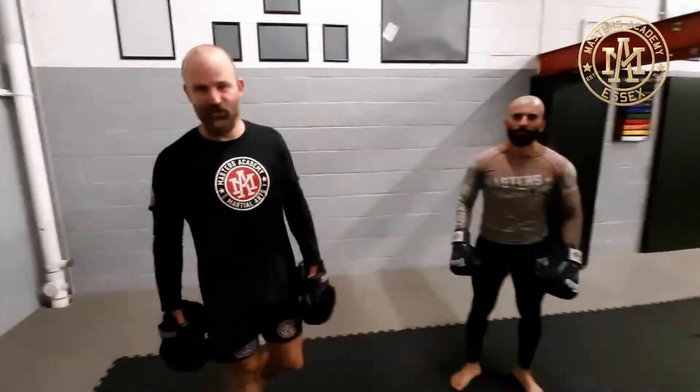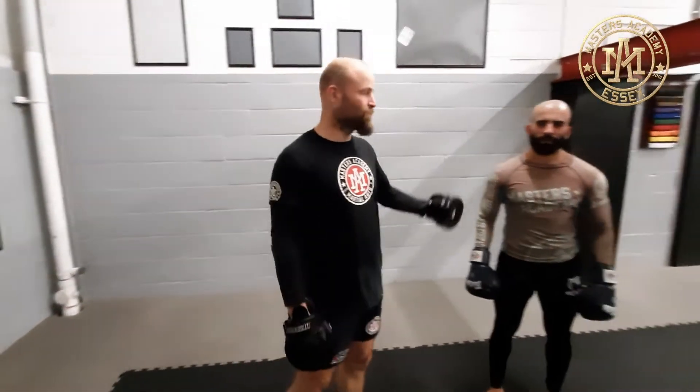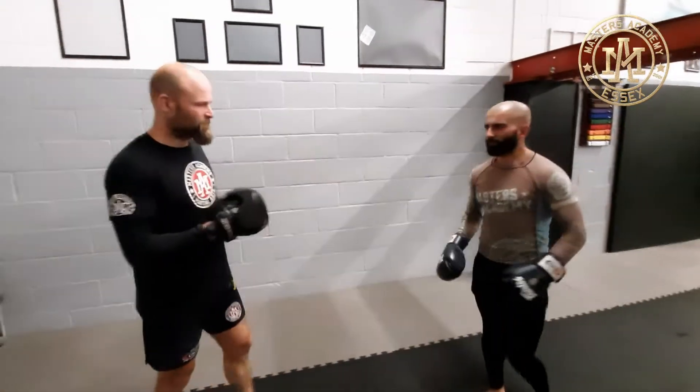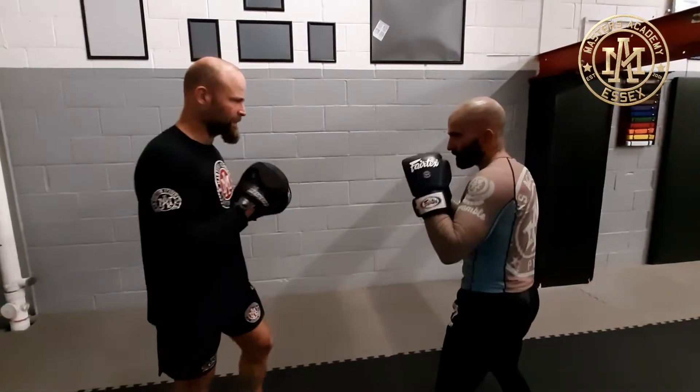Hi guys, here with Dave. I'm going to show you how to use your hook cover a little bit more aggressively, a little bit more actively, as opposed to being passive when you're covering. So generally when I'm hooking Dave in the head, it's going to high cover.